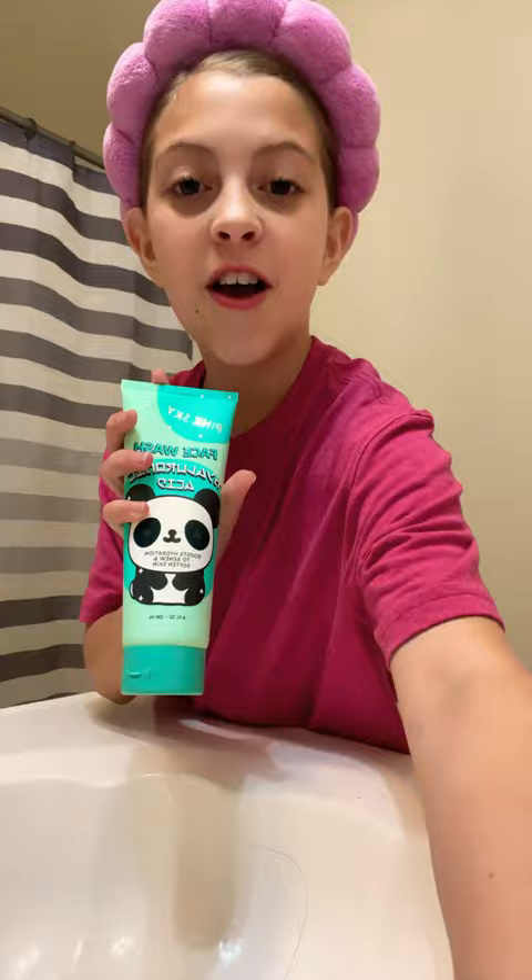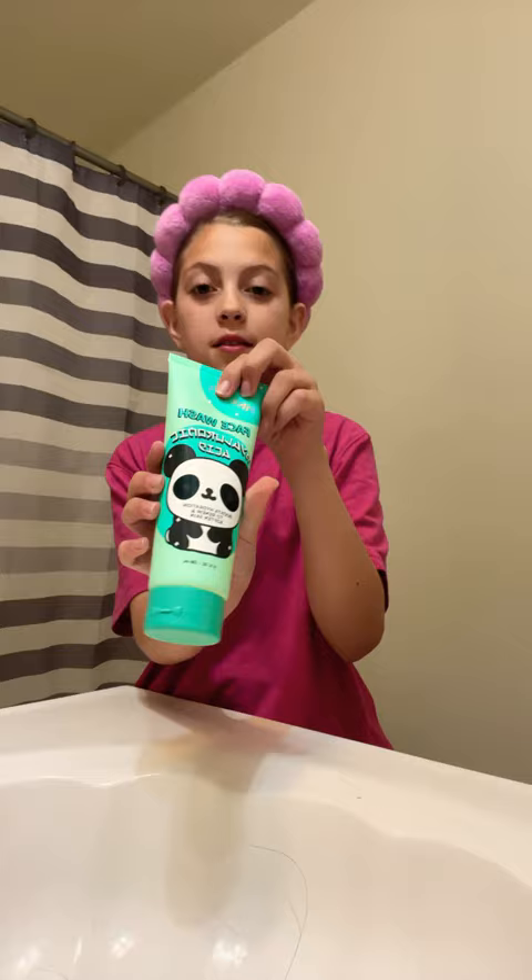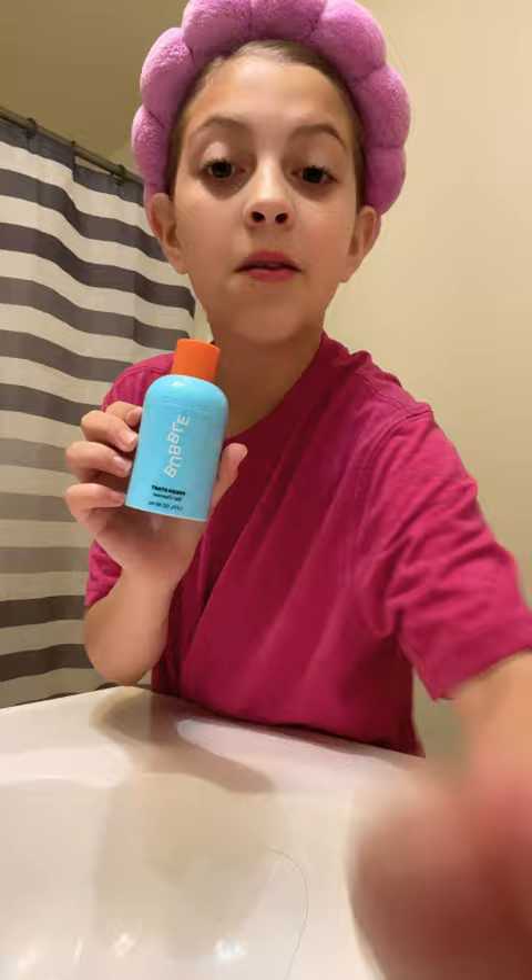This is my skincare routine. First, I wash my face with this pink sky face wash. At night, in the morning, I use the Bubble Fresh Start Gel Cleanser.